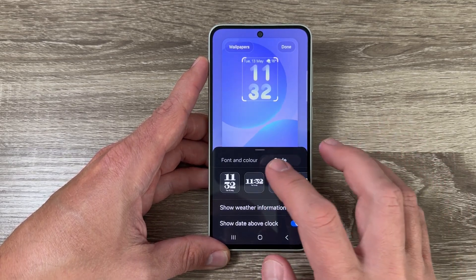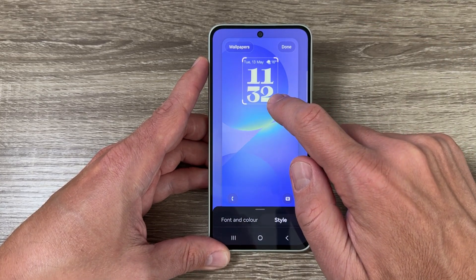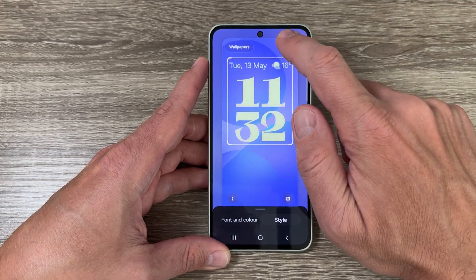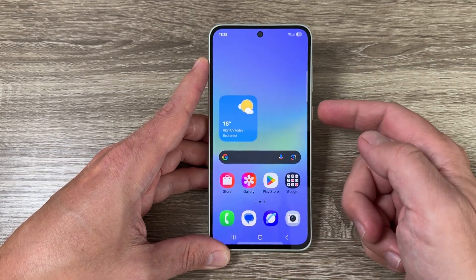I'll choose the first style. Now to make the clock bigger, just move your finger like this to resize it, then tap Done. The changes apply to the lock screen.